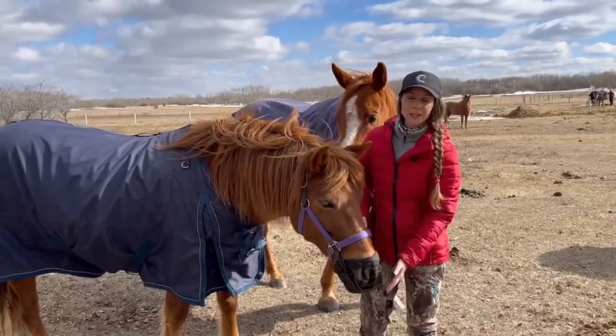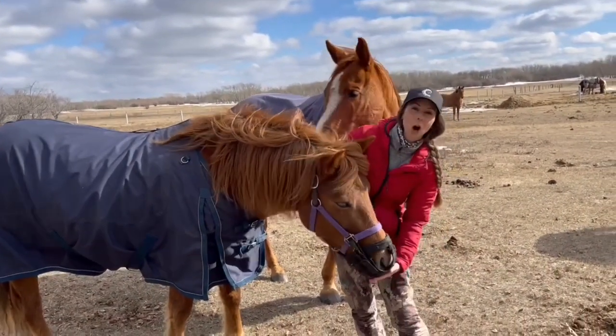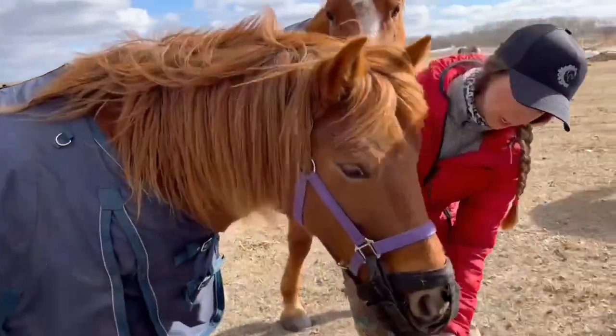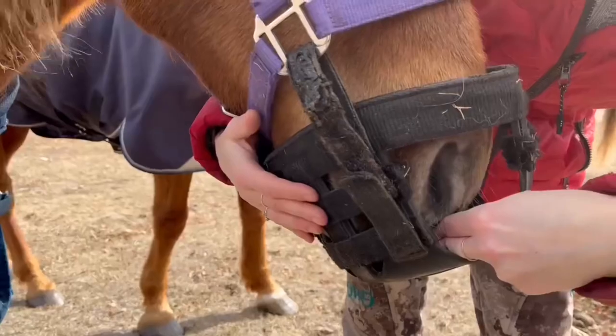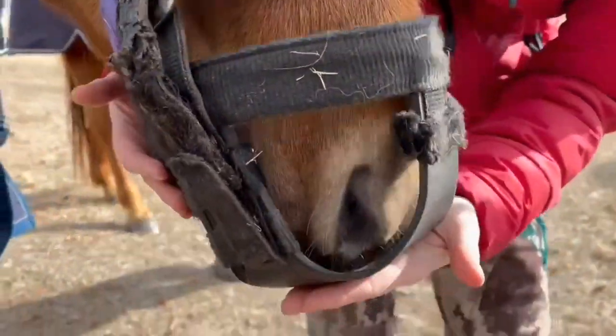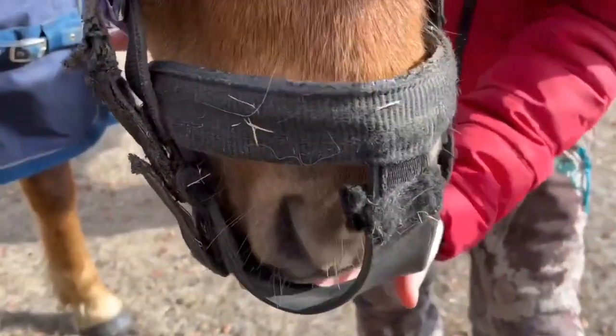When it comes to adjusting your muzzle, you want to make sure it's not pressed right up against their lips. For a horse, you want about two fingers' distance between their muzzle and the bottom, and that's so they can poke the grass and then reach down and grab it.